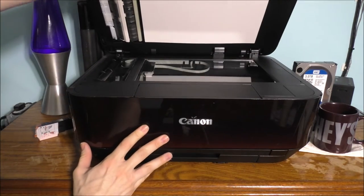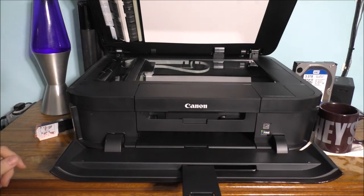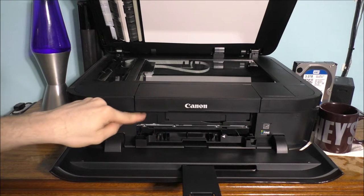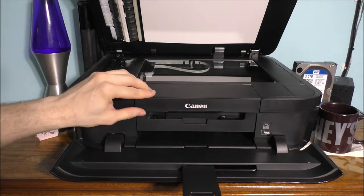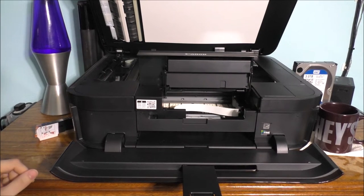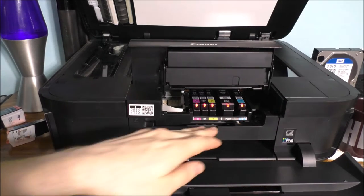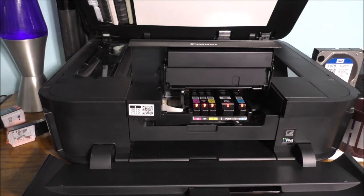Let's open up the lid — you can kind of see it does have a scanner as well. And under here, this is where your DVD printing stuff will go. You also need the software for this printer. Let's open up the little hatch. Once it's opening up, we'll show you what it looks like on the inside. Here is what it looks like on the inside of the actual printer itself, where the ink goes.